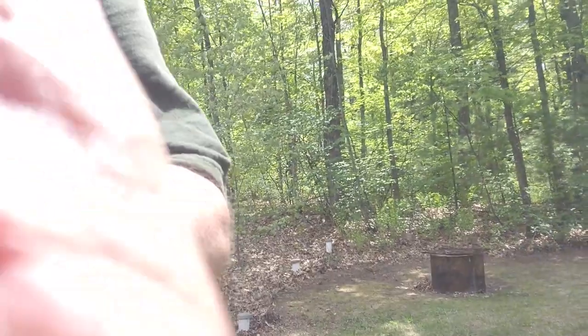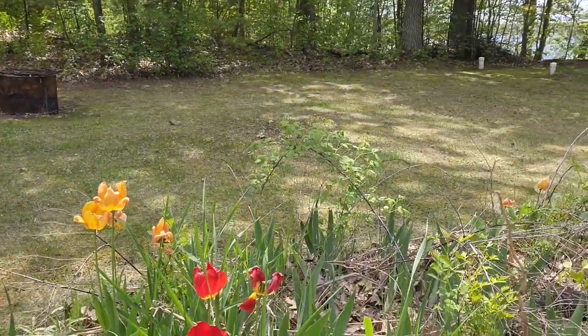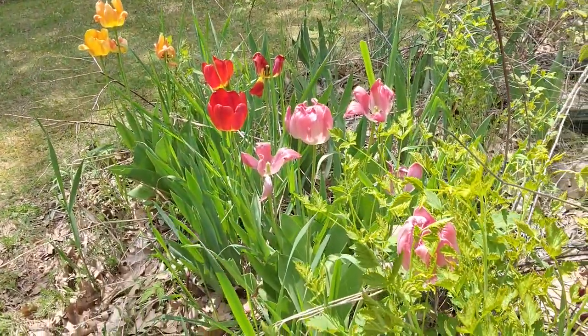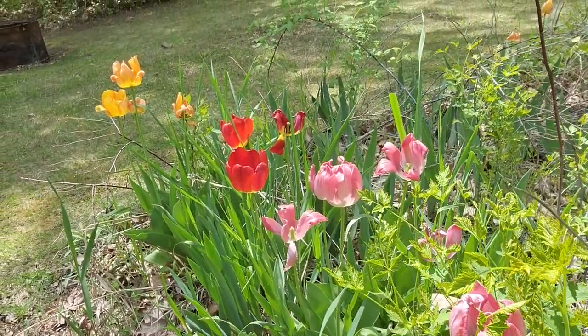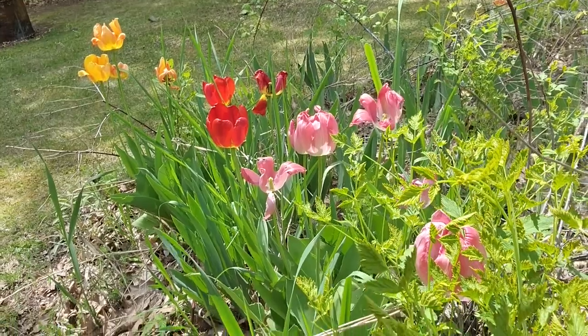Oh, on your way out I want to show you one more thing — we're going to go outside and say goodbye in front of the last of the tulips. So until next time, may your tulips always look fresh. Bye.